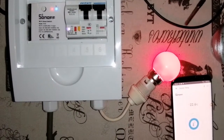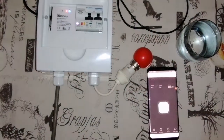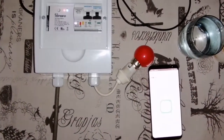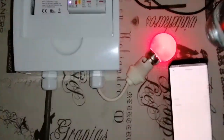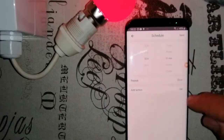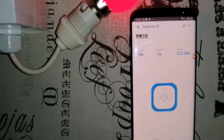What I can also show is that we can still manually control the geyser — if I want to switch it off, I can; if I want to switch it on, I can do that as well. And obviously you can set your timers like you would with any other normal Sonoff switch — for whatever days of the week, you can set the time and tell it whether it should switch on or off. So yes, a very nice setup and I like this.